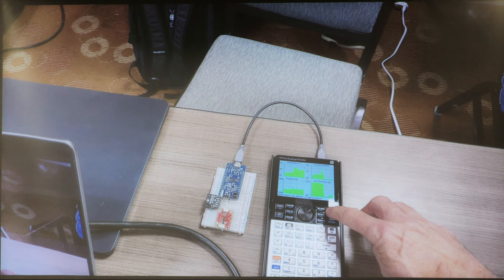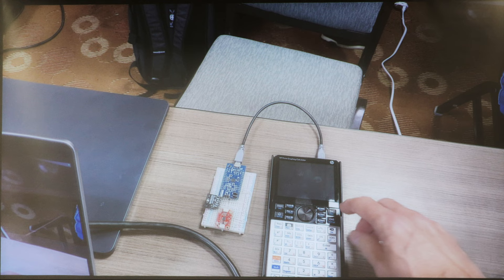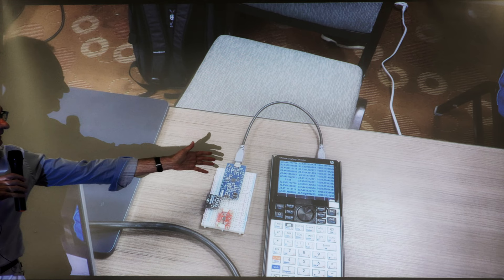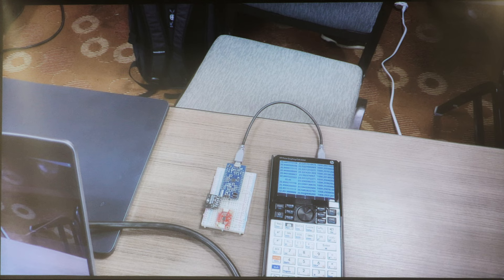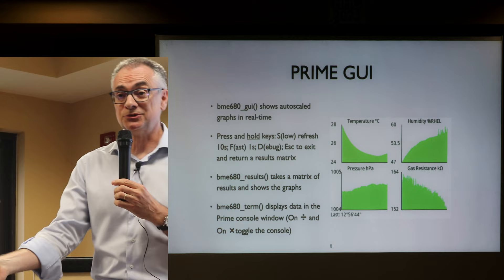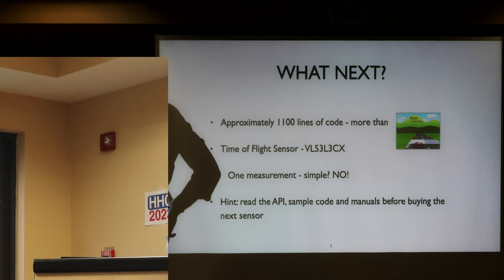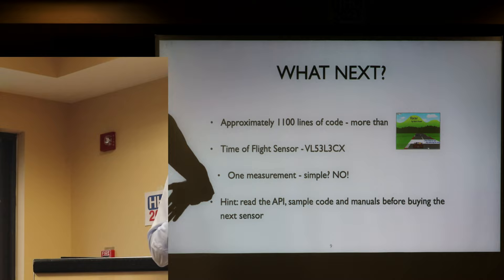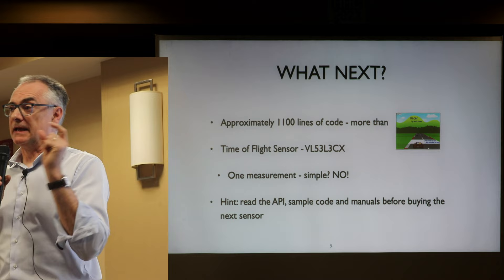If I hit escape, the Prime returns a matrix of all the parameters — timestamp, temperature, pressure, humidity, gas resistance, and the rest. I can plot it later, transfer it to the PC, or manipulate it in the spreadsheet app. To get to this point, it's about 1,100 lines of code in PPL. I've not even vaguely attempted to do this in Python.